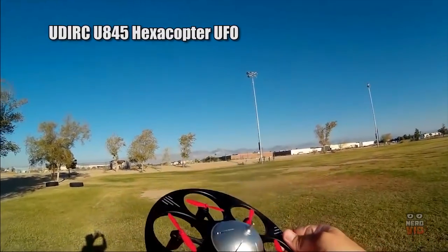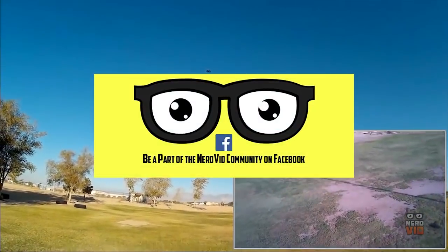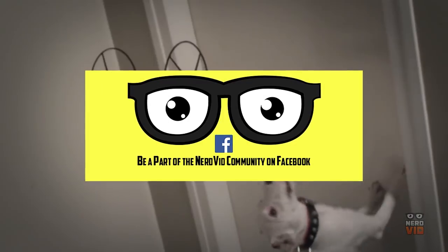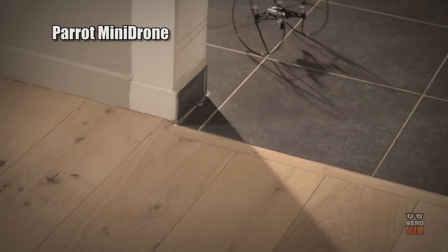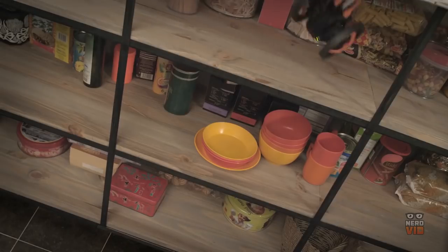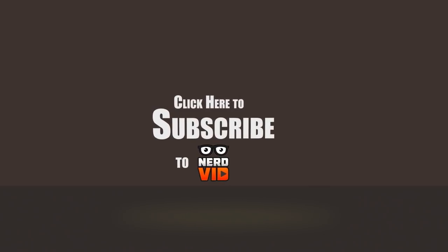That was our list featuring some of the best drones marketed towards beginners, and we hope you've enjoyed the video. If you did, please press the like button — it helps us immensely. We often ask our audience for suggestions to compile these lists, so if you'd like to contribute, follow Nerdvid on Facebook. If you've flown any other interesting devices, let us know in the comments below. Subscribe to stay up to date with all of our latest videos. Thanks for watching, and have a great day.